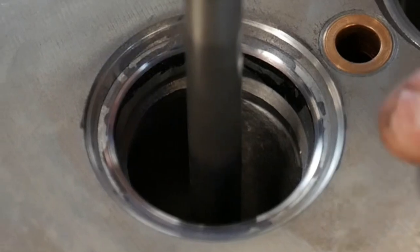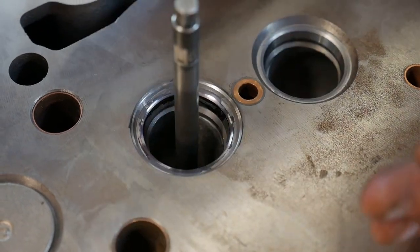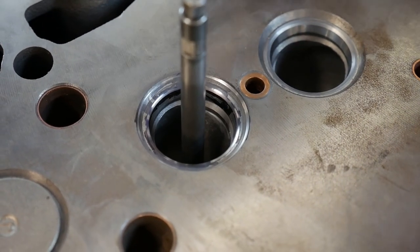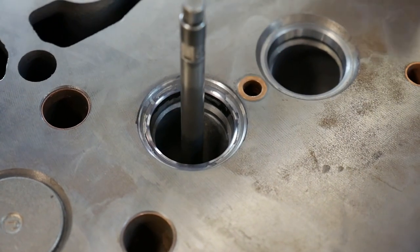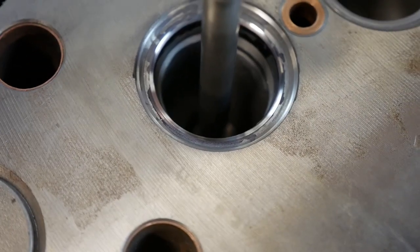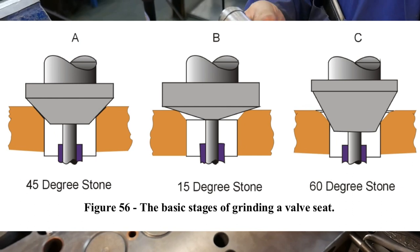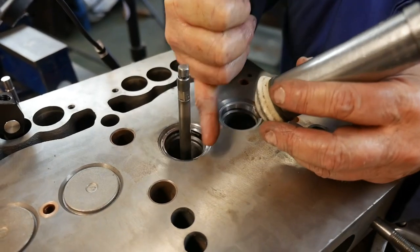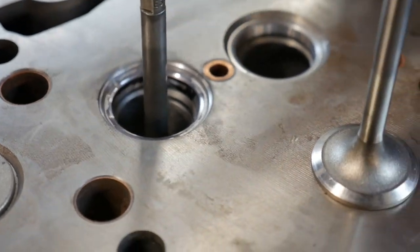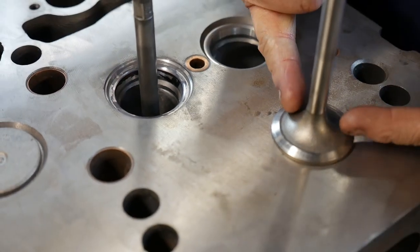That looks pretty decent. We have a nice shiny narrow seat. We want a fairly narrow seat so that we have a contact surface pressure that's good enough to seal. If the seat's too wide, it spreads out that pressure and won't seal as well. If it's too narrow, it will get too hot and won't cool properly in the engine. So it's important that we get the seat just right. Normally, when we grind seats that are worn, they end up too wide and we have to narrow that seat down. We can take a stone at a high degree angle — like 60 degrees — and put it in there to take off material from the inside diameter outward. That will narrow and raise the seat on our valve face.